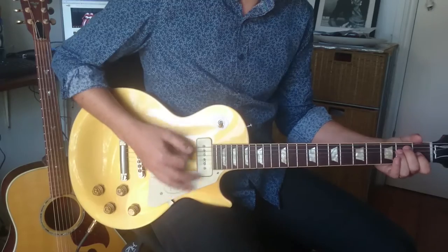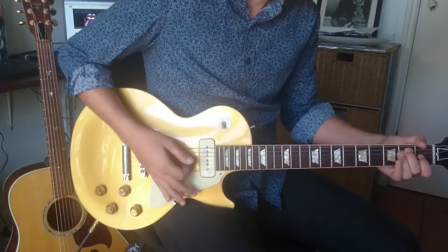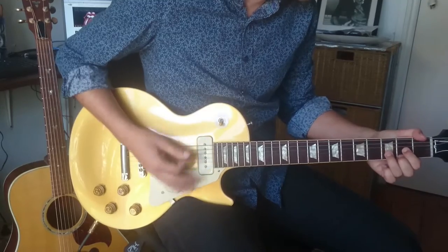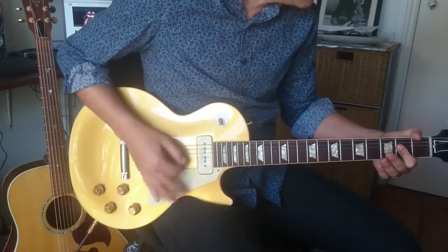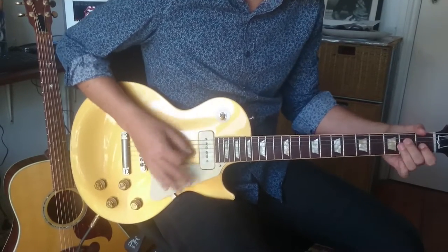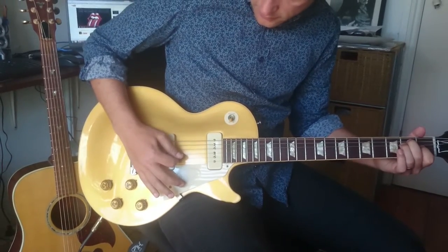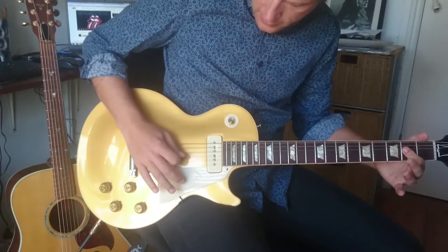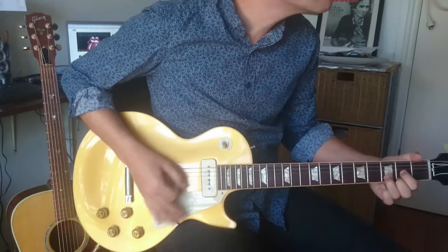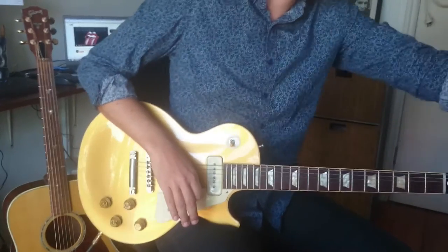The important things are the accents, the stops in between. Also the muting, and trying to catch the bottom three strings of each. Okay, is that okay? Yep. Alright.